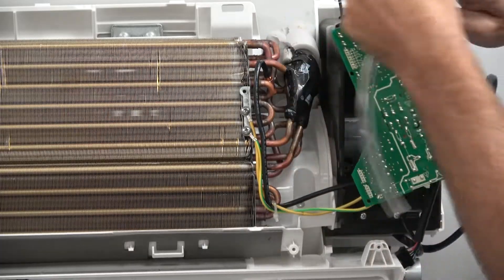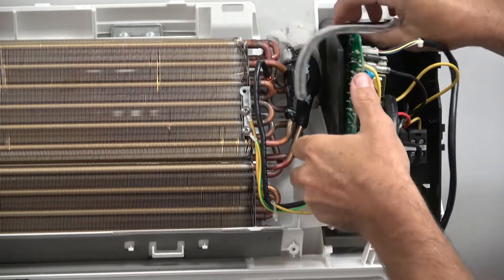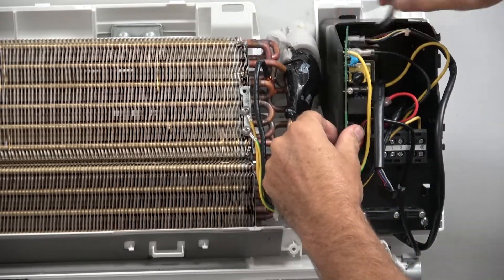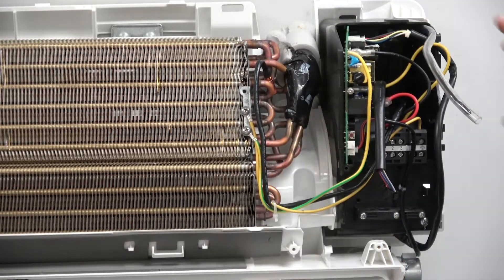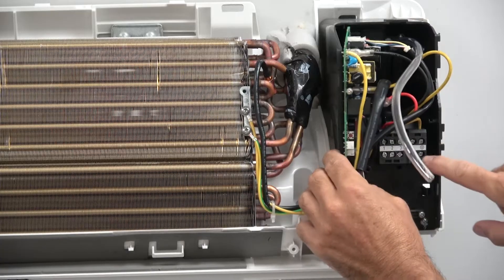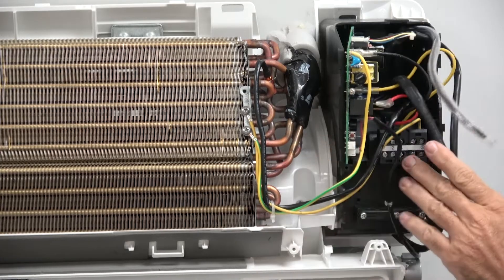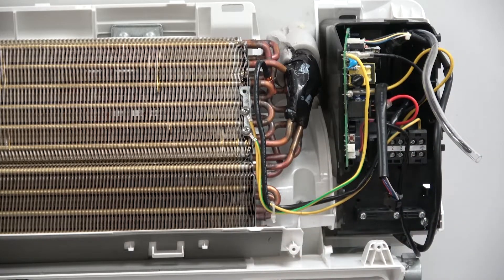Now if for some reason you need to change the assembly, the only difference between the board and the assembly is that the assembly comes with the black box, and it also comes with your wires pre-wired into your terminal block and it comes with your sensors. So that is the assembly.